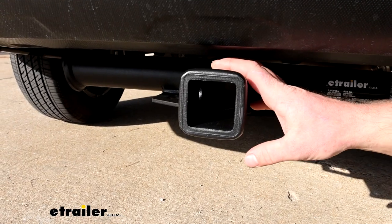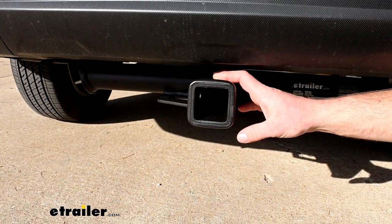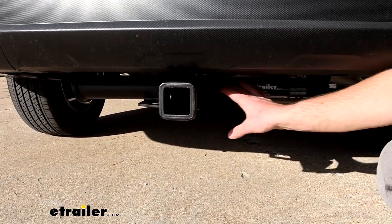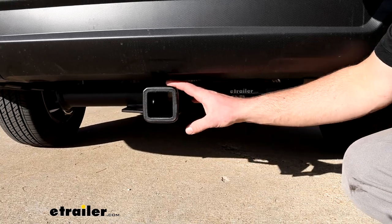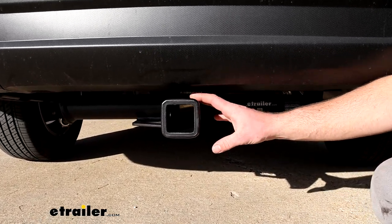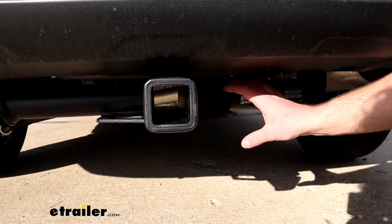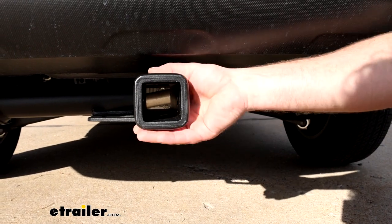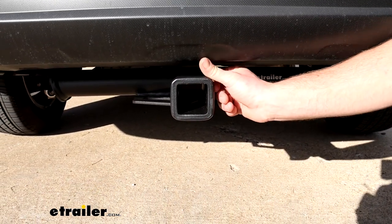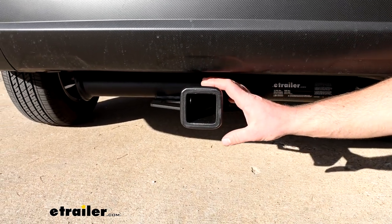There are several hitches available for the Forester, and you can categorize them in a couple of groups. One of them being visible, like this one, so you'll be able to see the whole cross tube underneath the vehicle. On something like the Subaru, I don't think it looks too bad at all. It sits kind of further up, especially with the eTrailer one — it has this matte black finish, almost matches the plastic on the bumper.